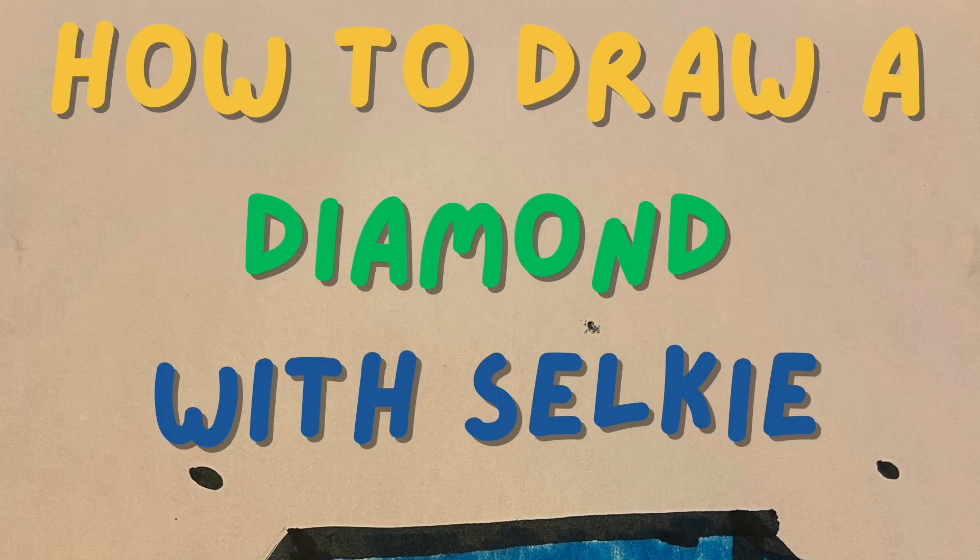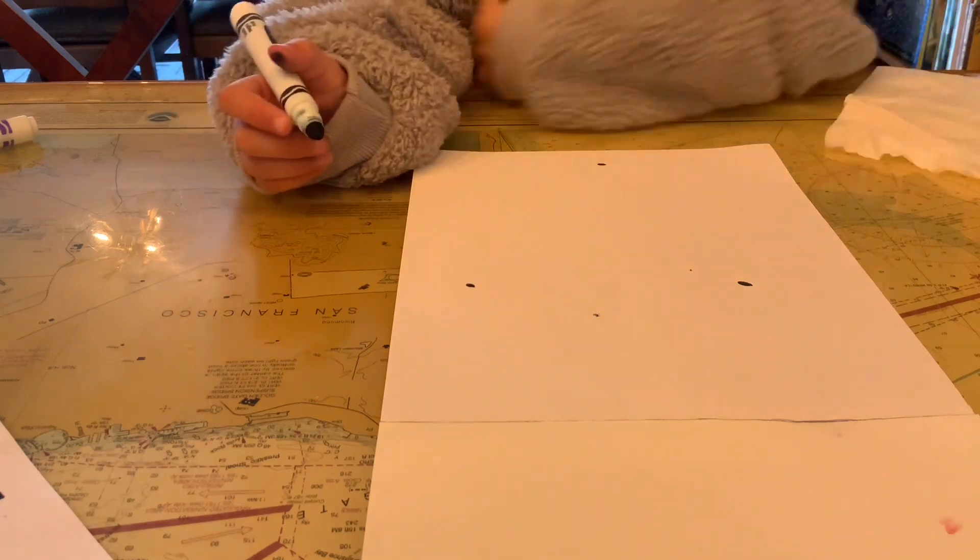How to draw a diamond with Selkie. I'm going to show you how to draw a diamond.